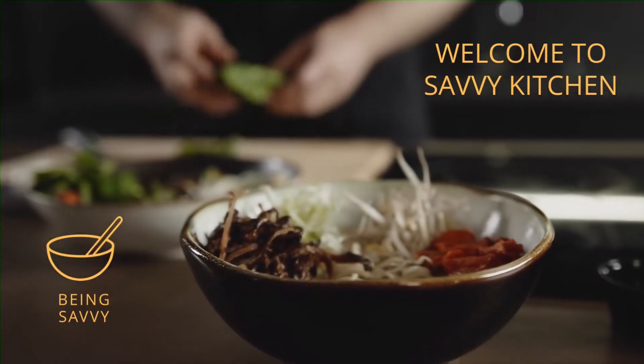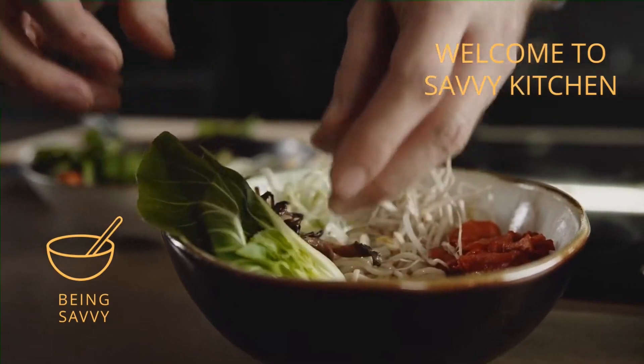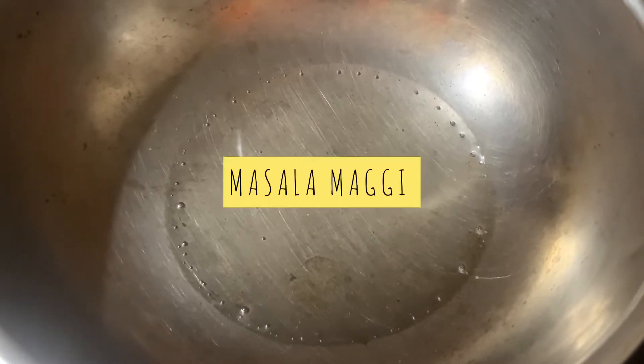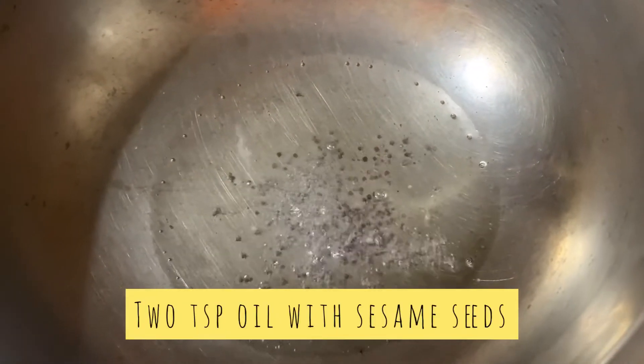Hello friends, welcome back to Being Savvy. Today we are going to make a very easy recipe — Maggi masala, or masala Maggi as we call it. This is one of the best snacks or a very easy quick breakfast recipe.